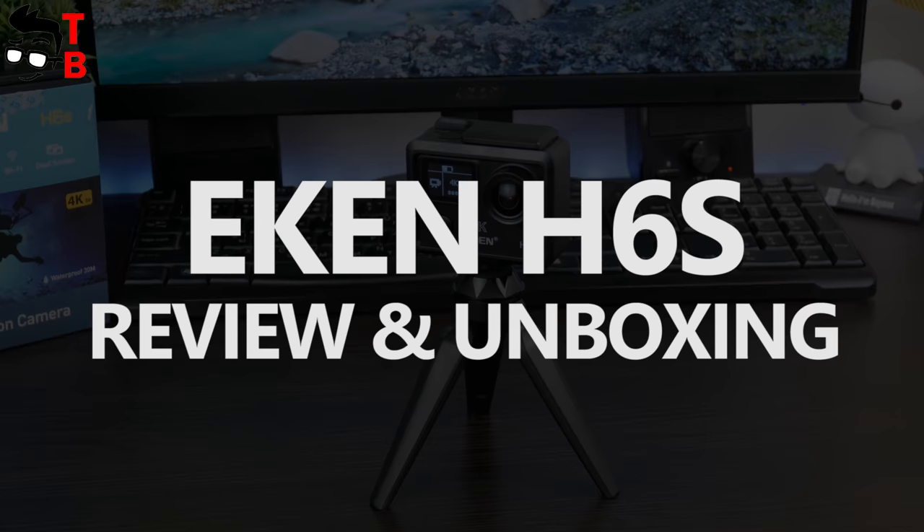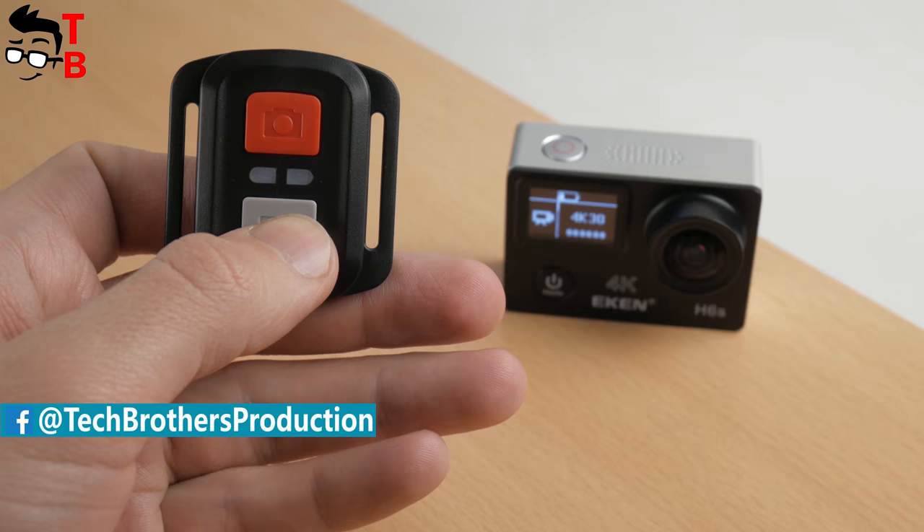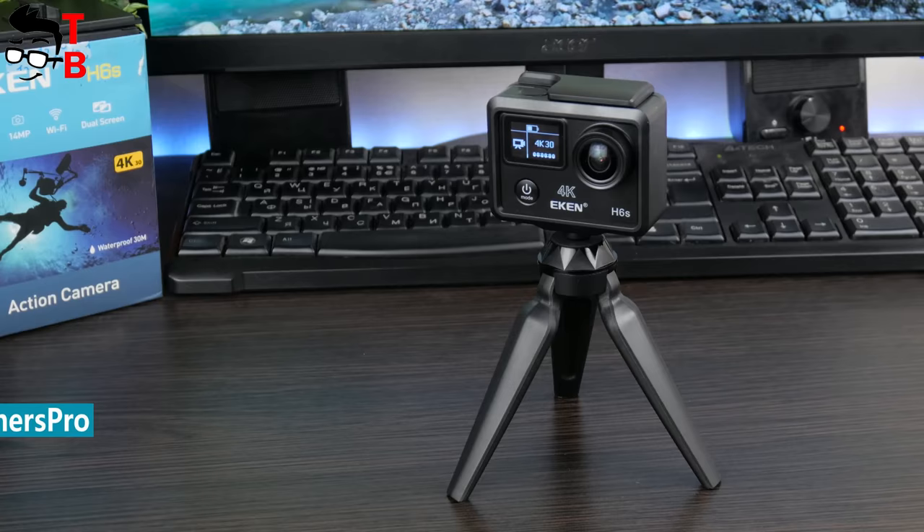Hey, what's up! This is Tech Brothers. In this video, we have an unboxing and full review of Aiken H6S. This action camera was released in November 2017. However, it has interesting features I want to tell you about. Aiken is an already well-known manufacturer of action cameras from China.